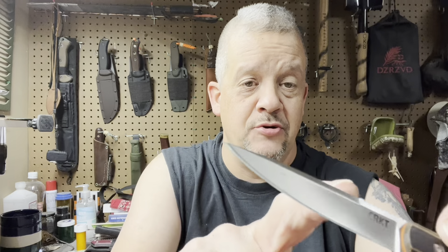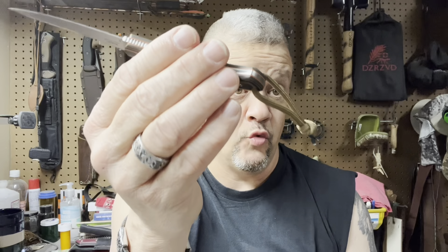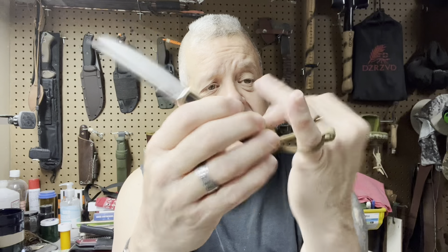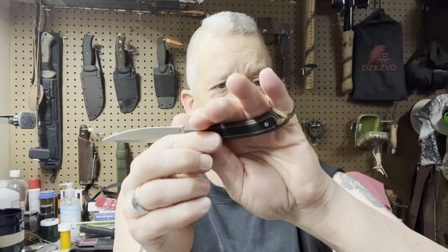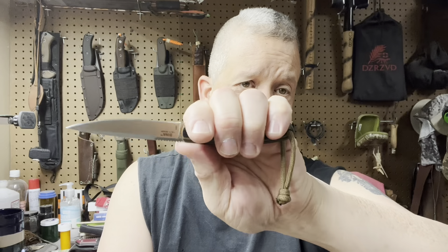For an EDC knife, you want something lightweight enough that it just disappears and you don't know you've got it until you need it. I like the swedge on the back, though it's not sharpened. There's good jimping on it, though I'm not entirely sure of the purpose of the secondary jimping since you'd have to grip it hard for it to really bite. The paracord was trimmed to fit around your pinky — twist it once, roll your hand up on it, and it locks the knife in place. There's no guard whatsoever, so doing that locks it in.